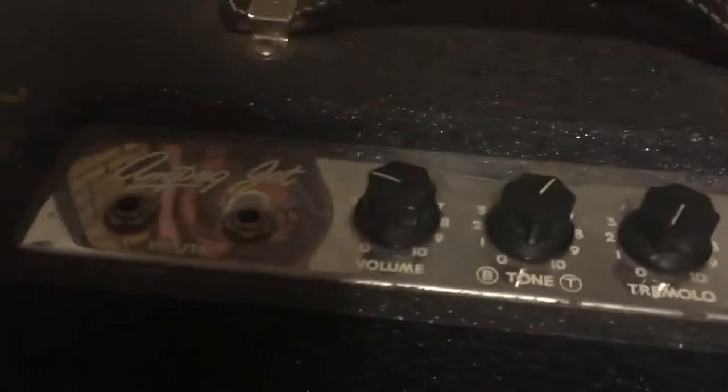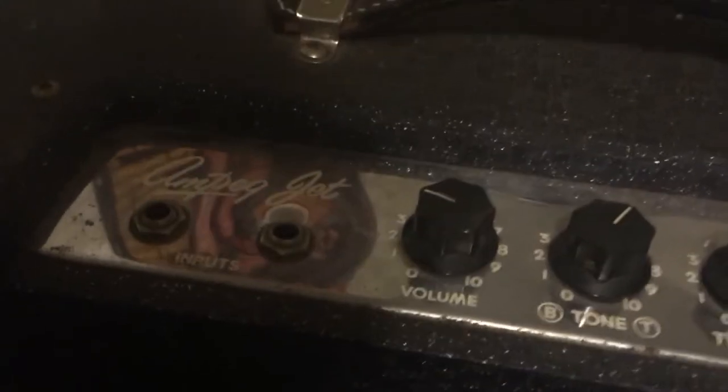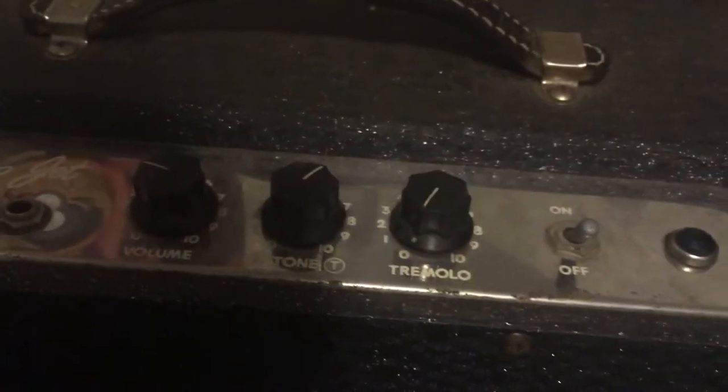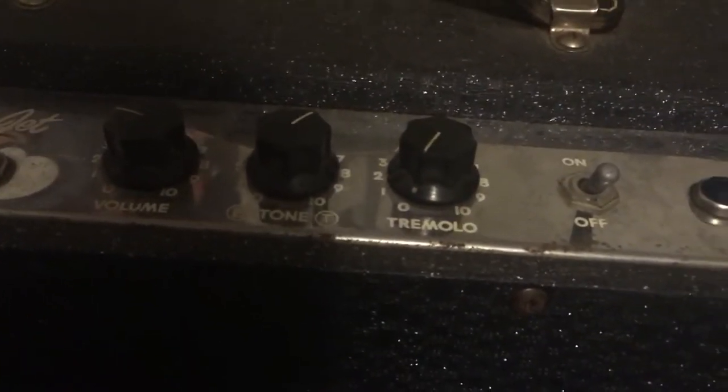Let's have a look. On top you'll see two inputs — one's just attenuated a little bit, which is nice for a little bit of extra dirt — and then just volume, tone, tremolo speed, and the on/off switch.